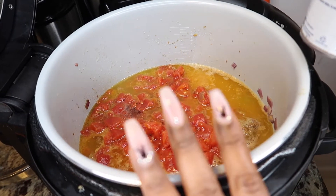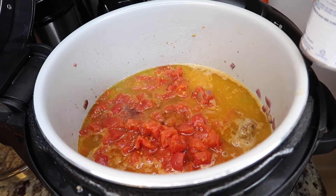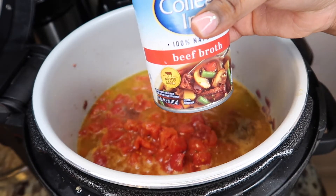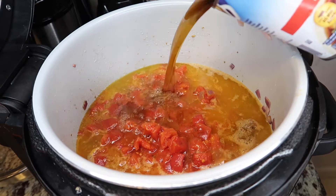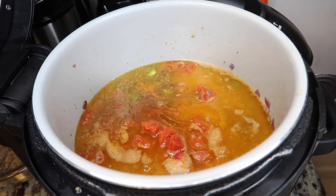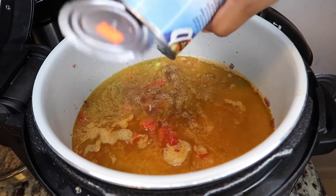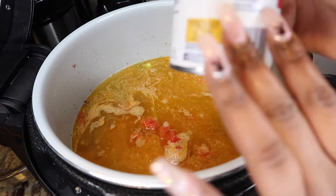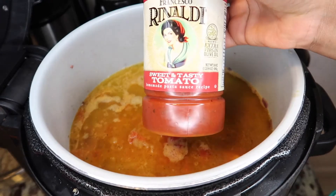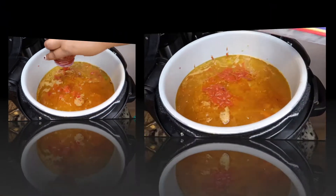It looks a little watery but don't worry about none of that — trust me, it's gonna come together great. I'm adding the beef broth. I already added one off camera. I'm gonna add the rest — I got three small cans because they didn't have the big ones. Now we're gonna add the tomato sauce. Now it's time to add the noodles.